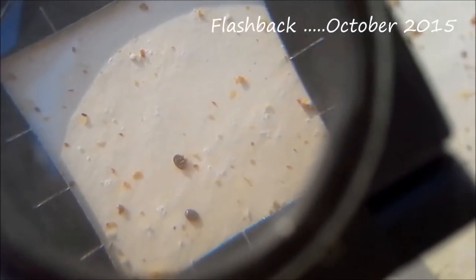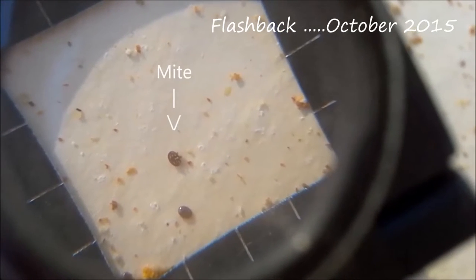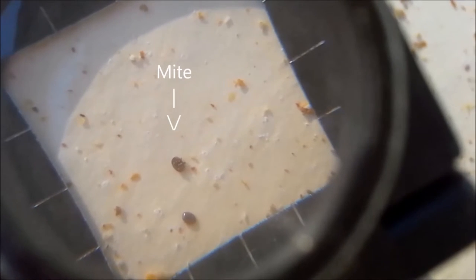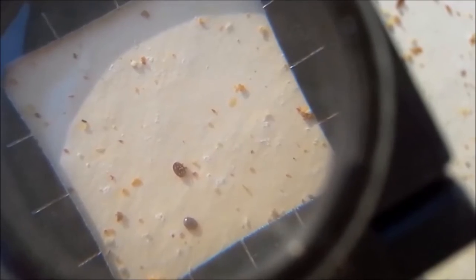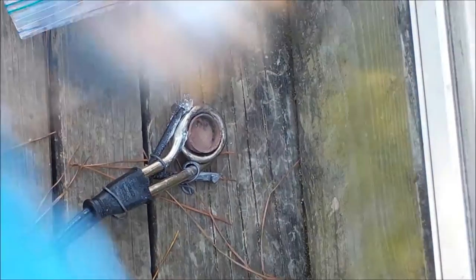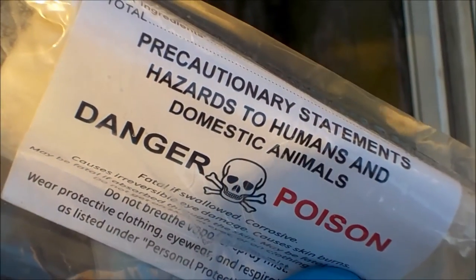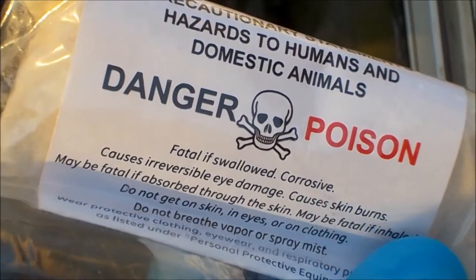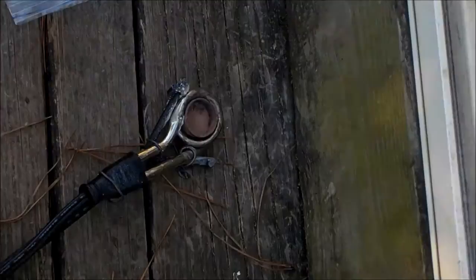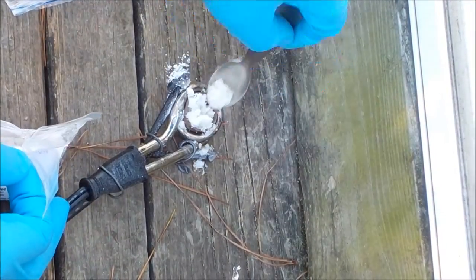It was about this time last year that I noticed I had a varroa mite problem in my single colony. To preemptively beat that this year I did a series of three treatments using oxalic acid. I'm not going to give a whole thesis on oxalic acid — it's probably a good idea to go look it up, especially with a warning label like this. It's supposed to be a safer alternative to treatment of varroa mites in beehives, though with a warning label like that the jury's still out.